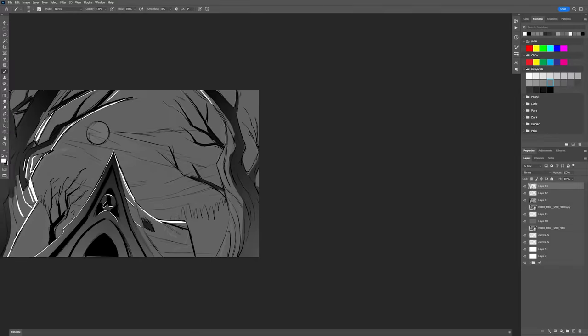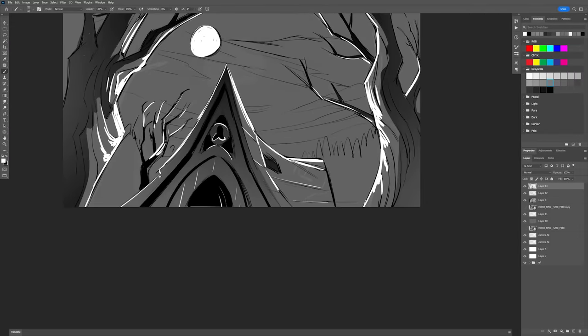Jackie's just blocking in very broadly — more specific shapes and lines that she's going to want — but it's still very, very rough, working on the whole image at once.